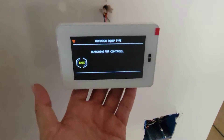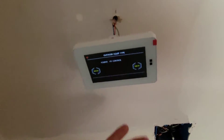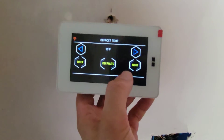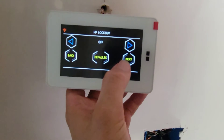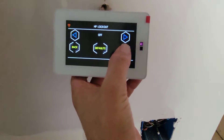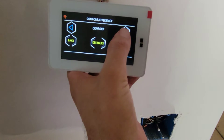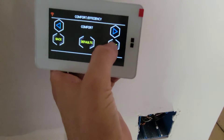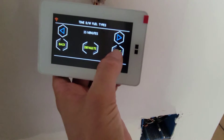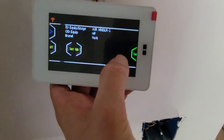Searching for outdoor equipment type and controls — and it already found it: variable speed. Setup then prompts for defrost temperature and heat pump lockout — we don't want to lock the heat pump out. Then it asks efficiency or comfort. I'm choosing comfort — that matters more to me, and this is already an efficient piece of equipment.